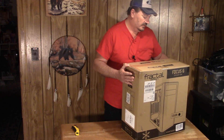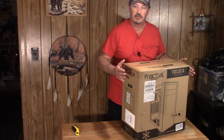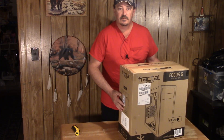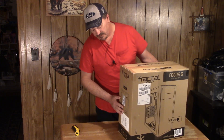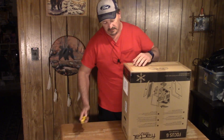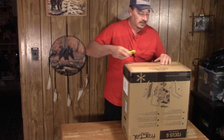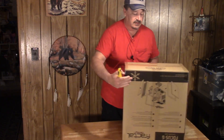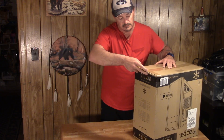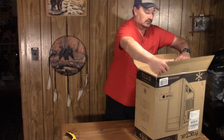Apparently, someone out there says I've been taking cases out of boxes the wrong way all these years. I want to try their method and see if it's better. They say to cut the tape on the bottom of the box and lift the box off instead of going through the top. I always like saving time and convenience, so if it's easier I'll start doing it this way.